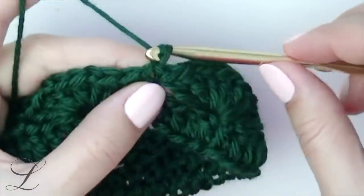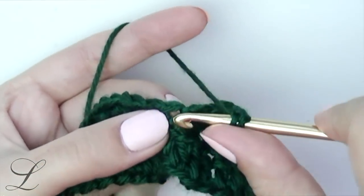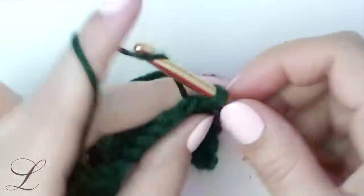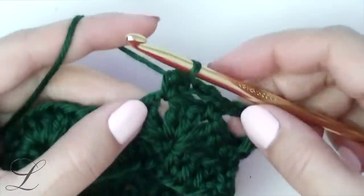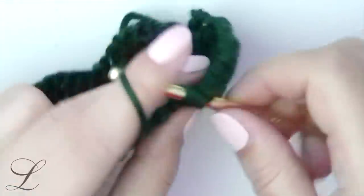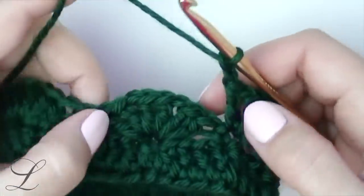For round number two we will chain three — that will count as our first double crochet — then add one more, so basically chain four. Then yarn over and put a double crochet into the same space — that's our V stitch. Then we will chain two and single crochet into the first chain-one space. We will chain three and put a single crochet into the second chain-one space. Then we will chain two and put a V stitch on the single crochet which is right between the shells.